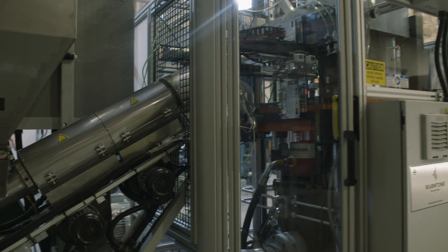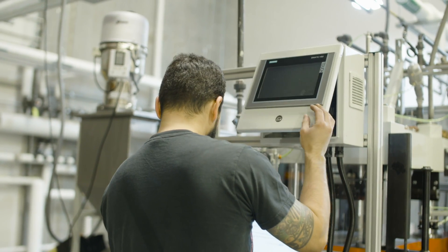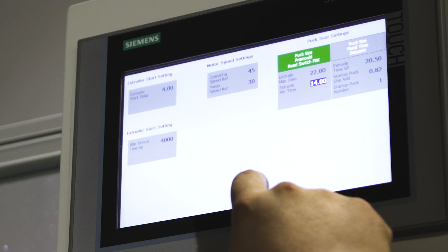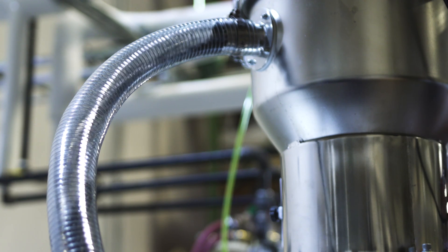We took the traditional process of making records and we've modernized it. The biggest thing that we thought was exciting was the automation parts of the machine that allowed one technician to run up to four Warm Tone presses. Every single possible variable is controllable and programmable from our interface. It allows the operator to monitor every single portion of the process.